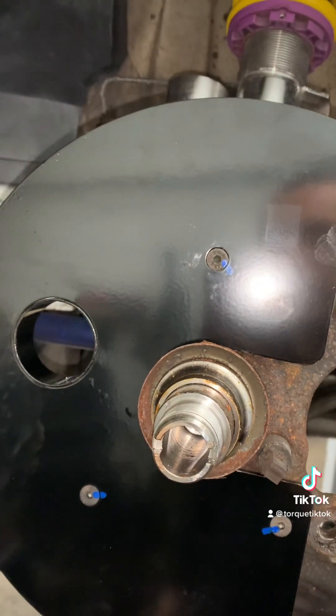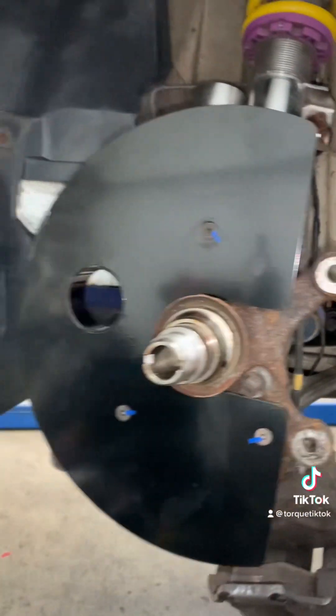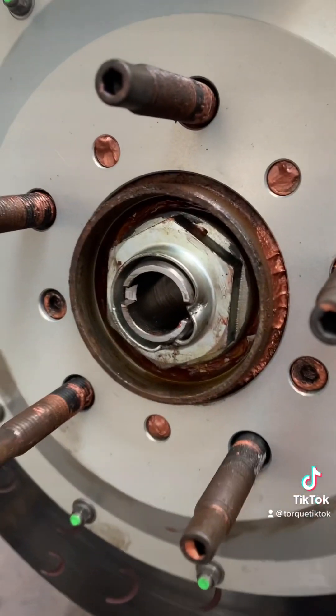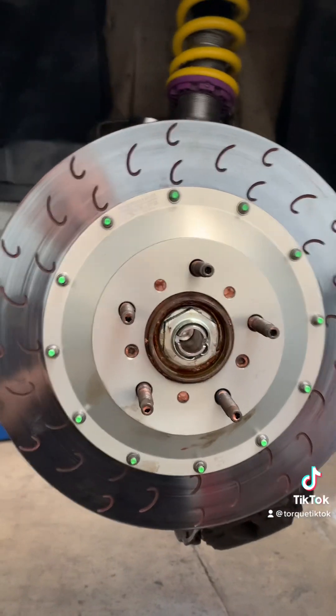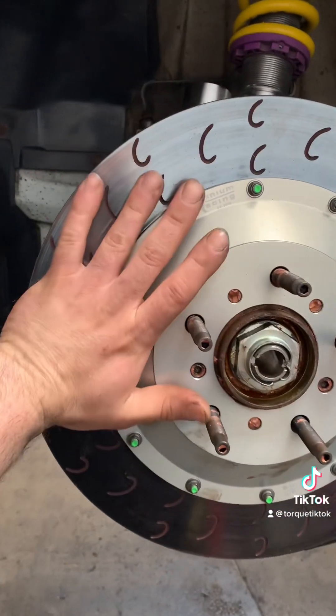I'm going to refit the wheel bearing, get the disc on, ready to go before we put the caliper on. Wheel bearing is on, I need to put the cover on. Notched it in and the big disc is on. Size difference, people — size difference. It's huge. I'm not sure what the exact measurement is, I'm not going to guess and be wrong — I'll speak to the owner.